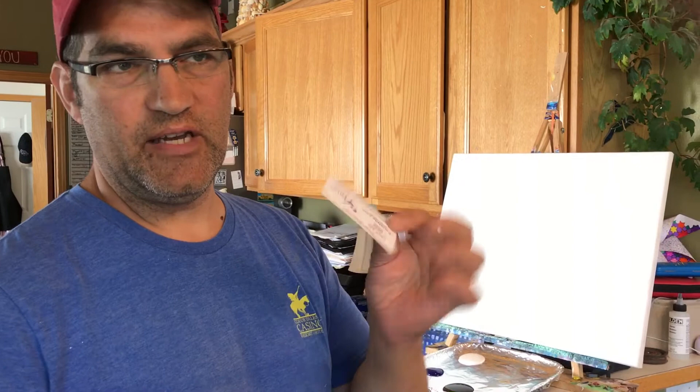Hey guys, this is Dean. I had a request on how to make Bob Ross style mountains using a business card, so I'm going to show you that. It'll be just a quick little demo.